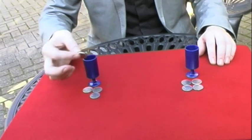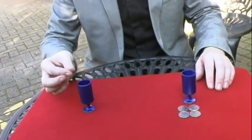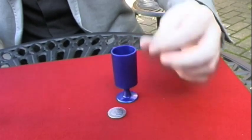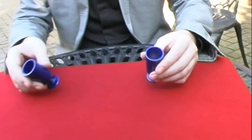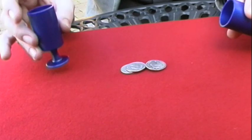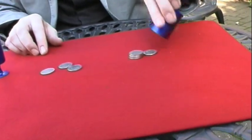Two cups and eight coins. Watch carefully as I put four coins into this cup and four coins into this cup. A little shake and look — now there are three coins here and five coins here.